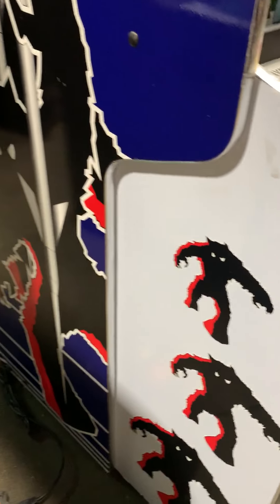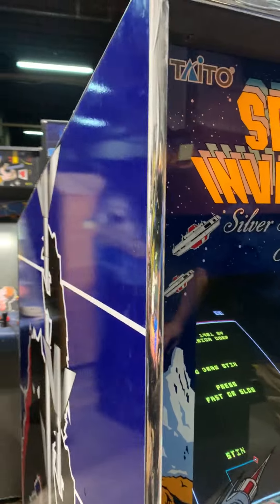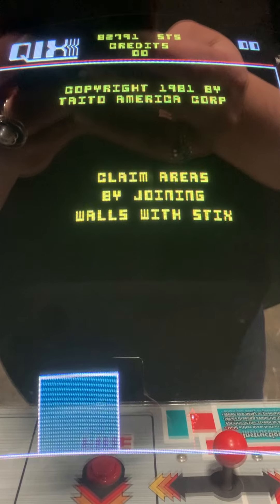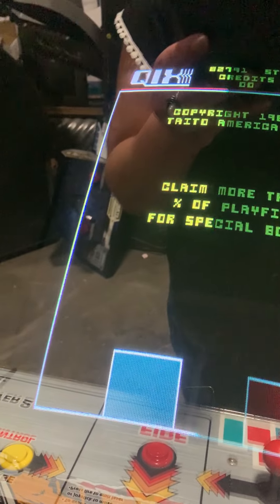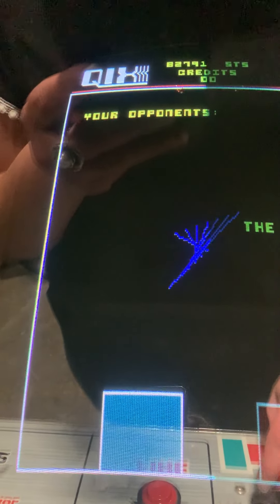And other than that, that's the only flaw I could find for this game at all. I think this is really cool. The monitor — I think that is a 27-inch in there — which when you do that with a vertical game, it really makes it seem huge compared to what the old Space Invaders cabinets would look like.